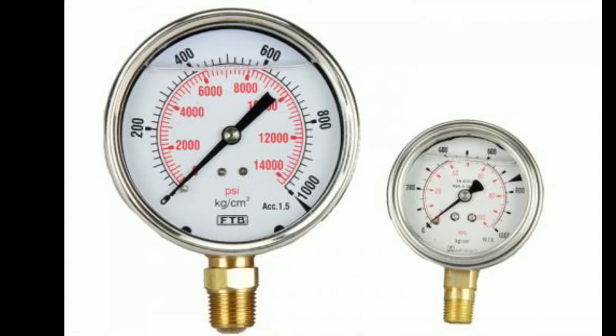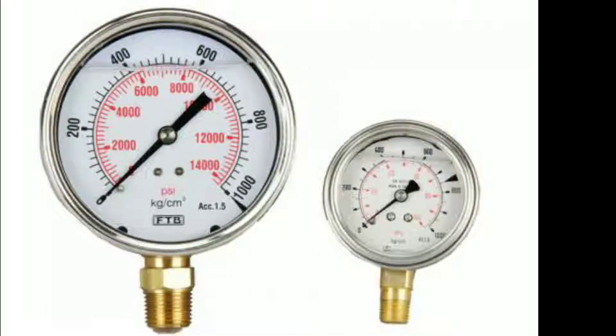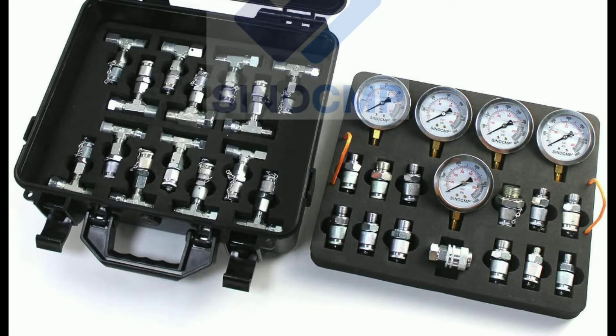First of all, use a hydraulic pressure gauge to measure the exact pressure that should be given by the pump, and also use other accurate tools during adjustment of the hydraulic pump to avoid faulty readings.